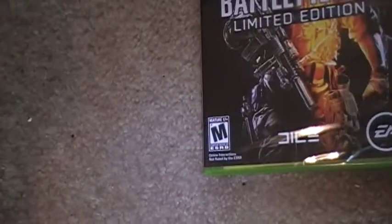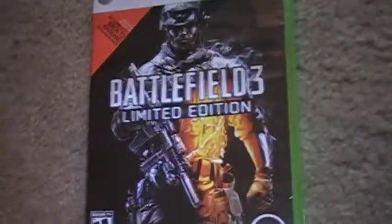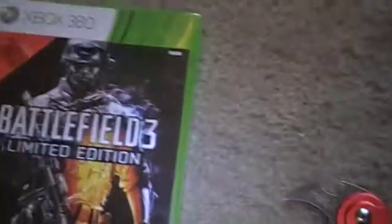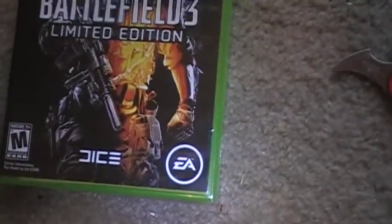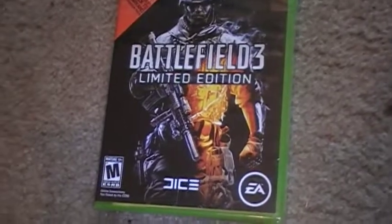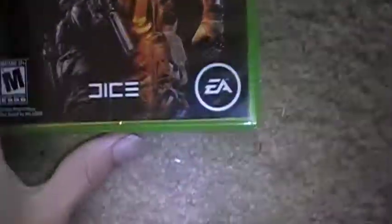Oh, here's the ticket. Yeah, it just says Battlefield 3. $29.97 total price, and with tax it's $32.44 right there. And I paid it with my debit card, but I paid it with credit. What? That's awesome. Well, I'm happy about that.